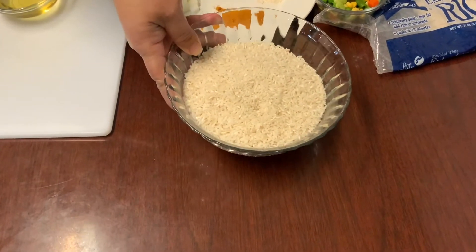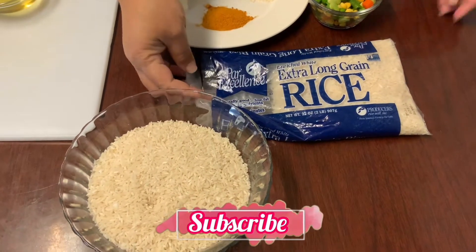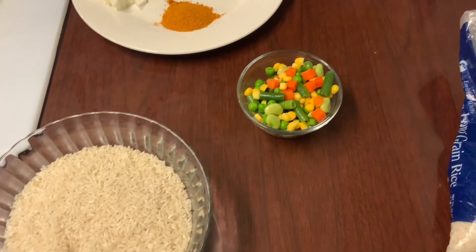In my bowl I have two cups of extra long grain rice and a quarter cup of frozen veggies.